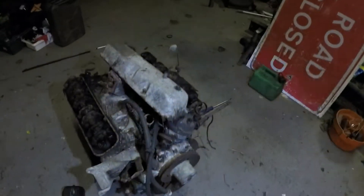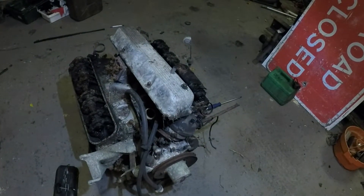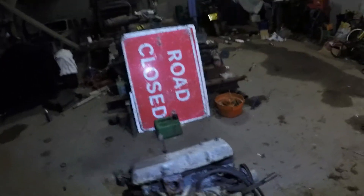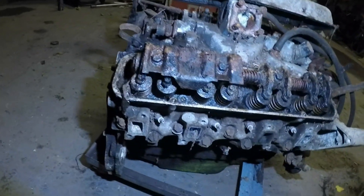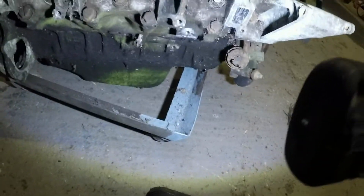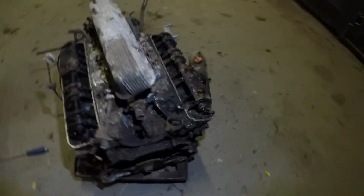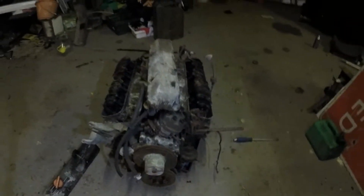It certainly wasn't going to run as it was. I don't think the engine rotates, to be fair. It's definitely had water sat in it. I'm not holding out much hope folks, but we shall strip it down and see what other nasties we can find lurking within. Until next time guys, have a good Christmas, catch you soon.